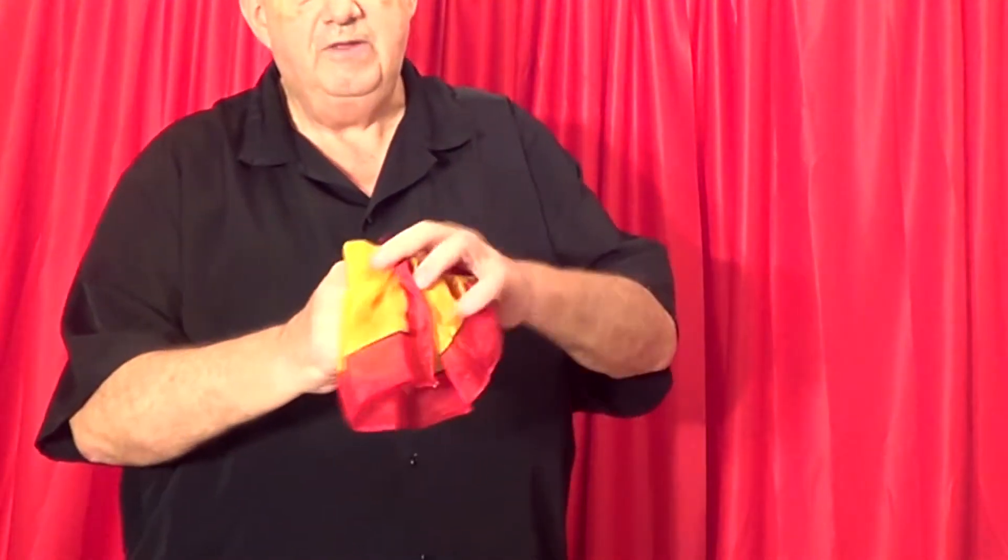Now if I wanted to change the rabbit into a real duck, I would do something like this. I would stuff him in my hand, say a few magic words — presto — and I've got a real duck. A rubber duck.